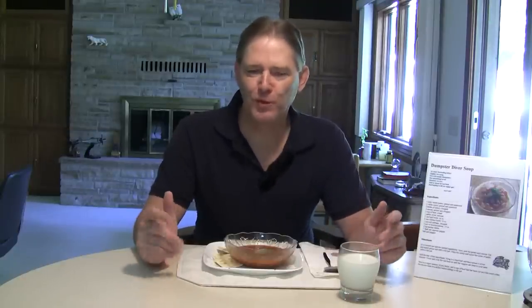So that's the deal with the Dumpster Diver soup. Anyone that tries this, send me a comment, let me know what you thought. And everyone else, you have a great day. Thanks for watching.